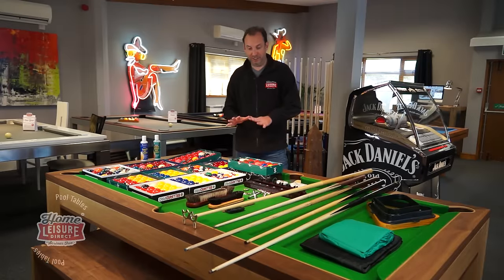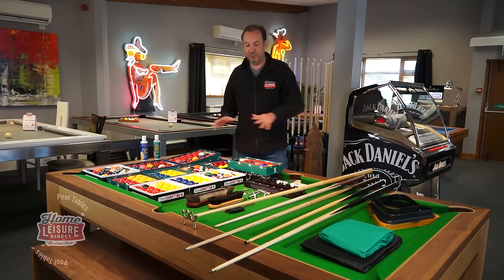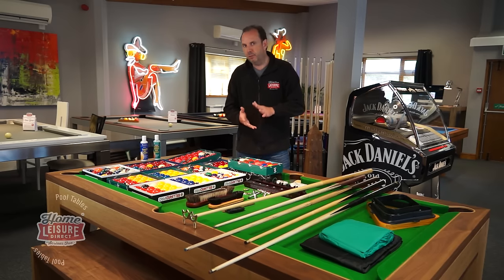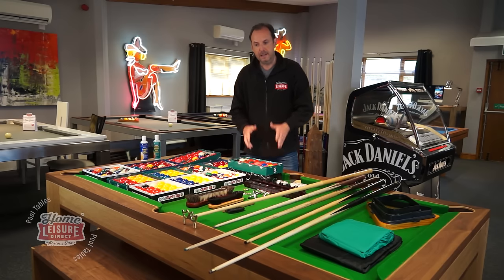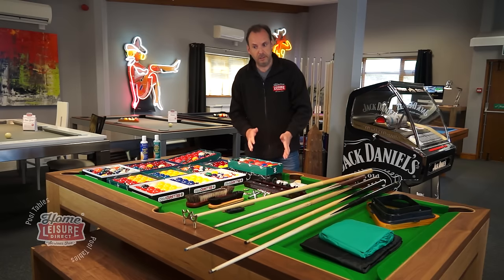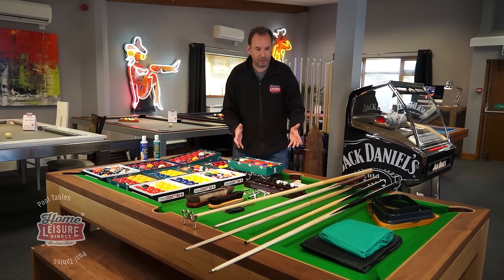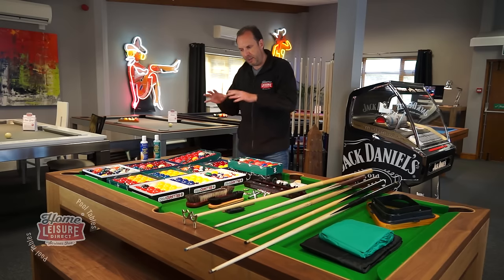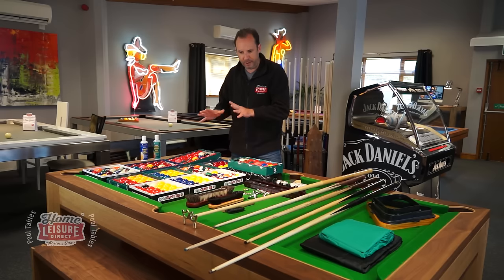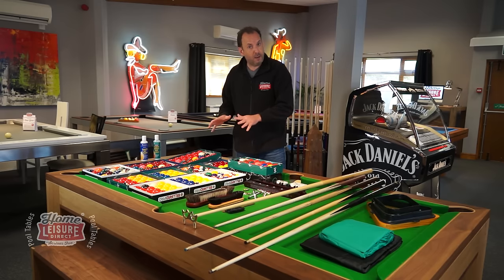In this video we're going to cover pool accessories, and as you can see from the table in front of me there's a huge amount of choice — and there's far more than this even. I'm going to go through what accessories come with your table as standard when you buy a brand new table from us, then talk about an upgraded accessory pack if you take installation from us, other bits you might want to consider buying, and the basics of pool balls. I'll also do a separate video covering things in more detail.